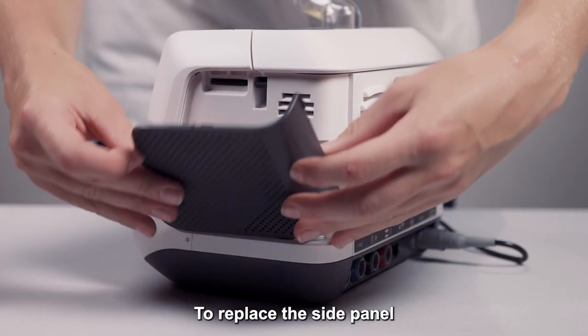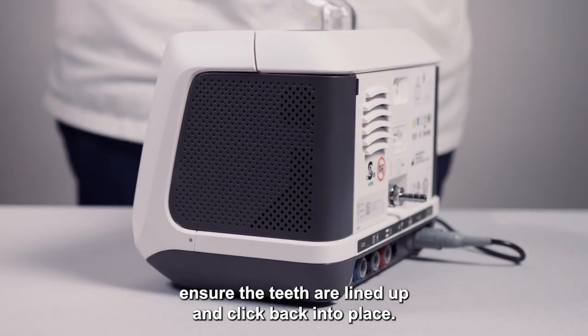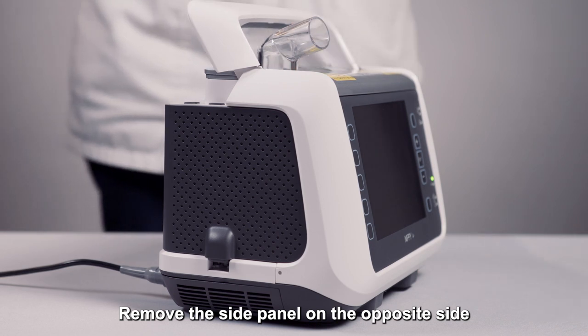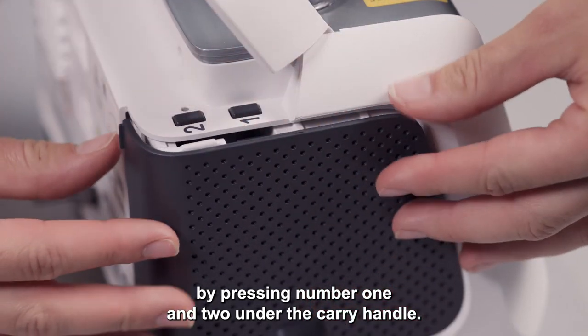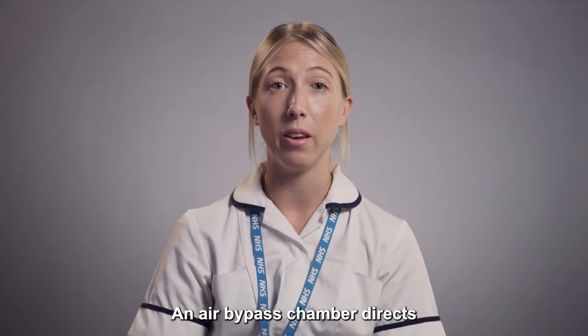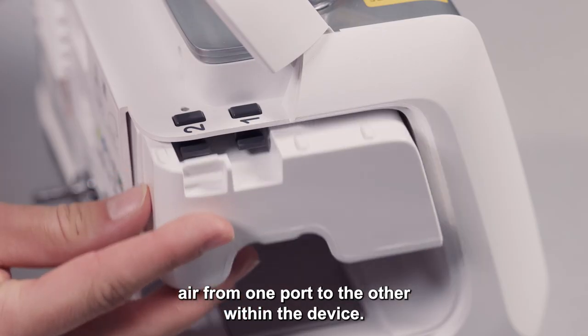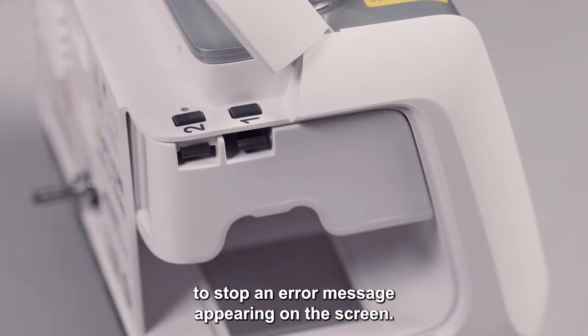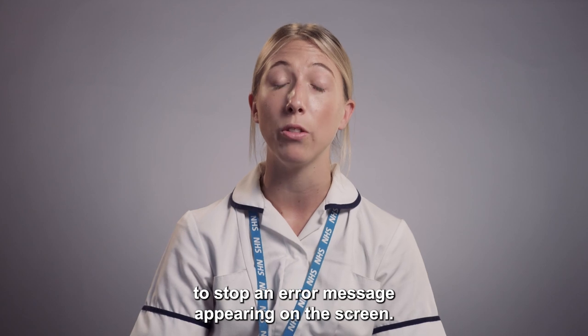To replace the side panel, ensure the teeth are lined up and click back into place. Remove the side panel on the opposite side by pressing number one and two under the carry handle. An air bypass chamber directs air from one port to the other within the device. Ensure this is fully clicked into place to stop an error message appearing on the screen.